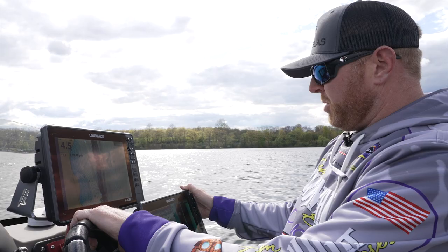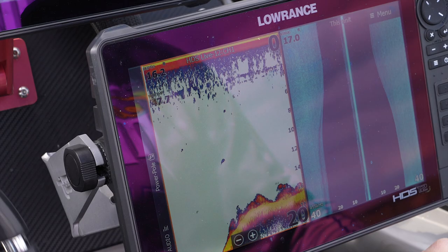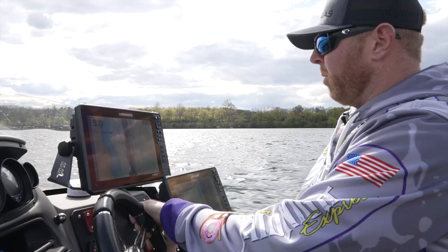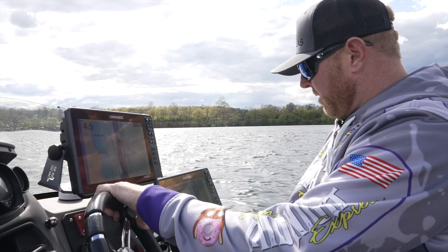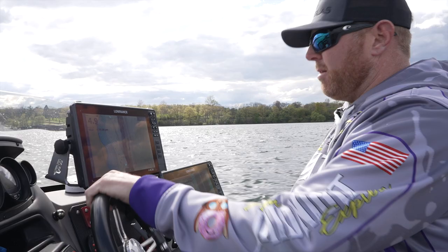Right now we're just kind of running some side scans, some 2D sonar on some structure. We've got a break here that probably starts in the 50s and 60s, comes up in the 30s and 40s, and then even up in the 20s. On that tight corner, there's some good current and there's some warmer water dumping out of some of these creeks, which is allowing us to find a few fish here and there. Haven't been here in a couple weeks, so we're just going to glass it real quick and check it out.